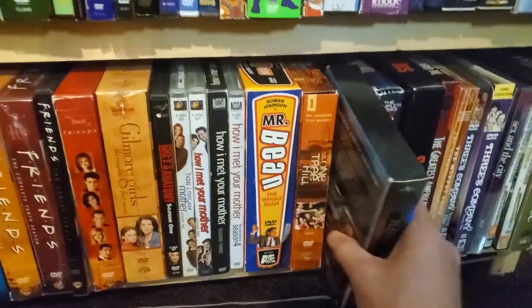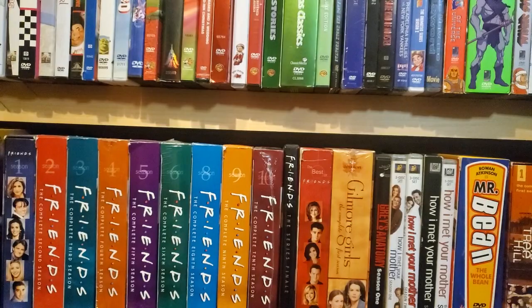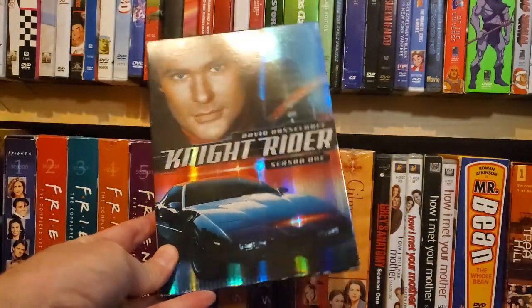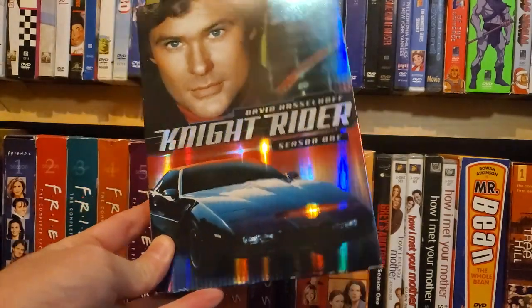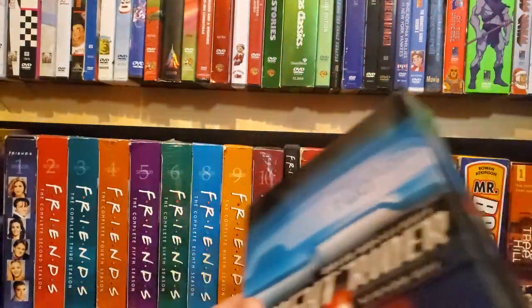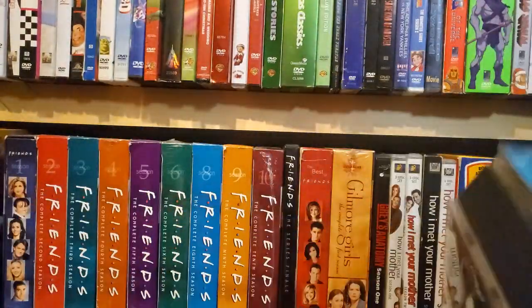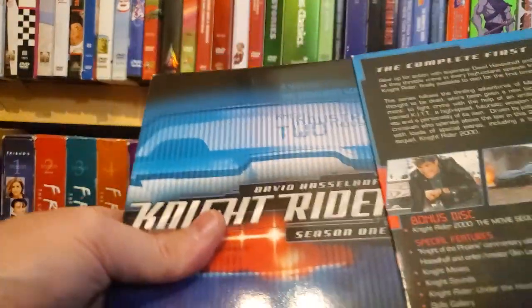Knight Rider — I'm going to show you guys something here. Season 1, Knight Rider — really nice set, kind of glossy, metallic. It just folds out with all the discs in their own separate compartments. Really nice.